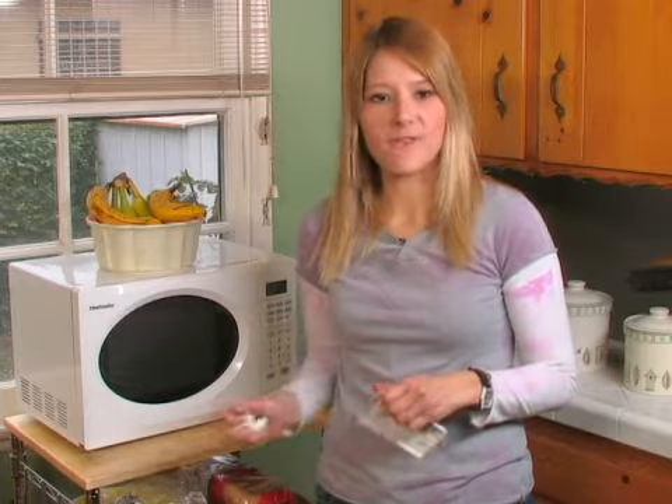Hi, I'm Karina Fraley for Expert Village, and today I'm giving you some tips on how to baby proof and child proof your kitchen. One of the no-brainers of baby proofing is obviously securing electrical outlets. You never want to leave an electrical outlet exposed for your child to stick an object in or their fingers in.